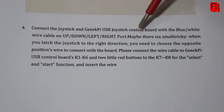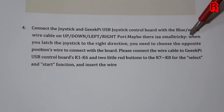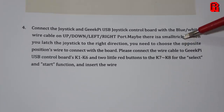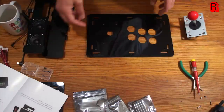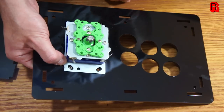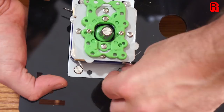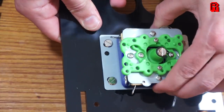More wisdom from the manual: 'Connect the joystick and GeeekPi USB joystick control board with the blue white wire cable on the up down left right port. Maybe there is a small tricky — when you latch the joystick to the right direction you will need to choose the opposite positions.' I think what that means is you're working upside down, so left is right, up is down, etc., when you plug it into the board. The joystick is mounted using screws and a flush cosmetic top, but that means you can't grip it like a nut, making it difficult to screw the joystick in firmly — there's quite a bit of play on this stick.